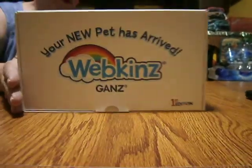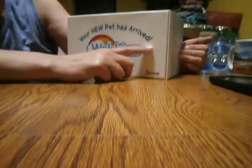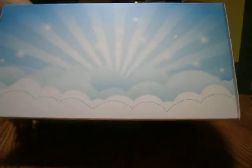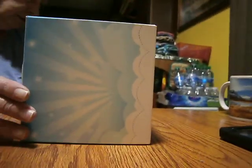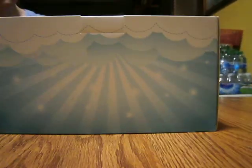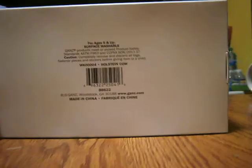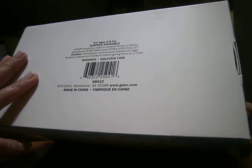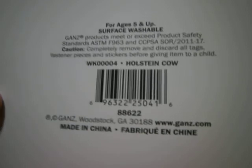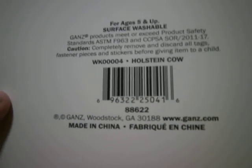This is the box that we want. We're going to carefully put it this way. Here it says 'Your new pet has arrived. Webkinz Gainz. First edition.' On this end we have a beautiful thing. On each side is the same thing. And on the bottom it's beautiful. I'll read this part for everyone to see: 'For ages five and up, surface washable. Gainz products meet or exceed product safety standards. Caution: completely remove and discard all tags, fastener pieces, and stickers before giving item to a child.'